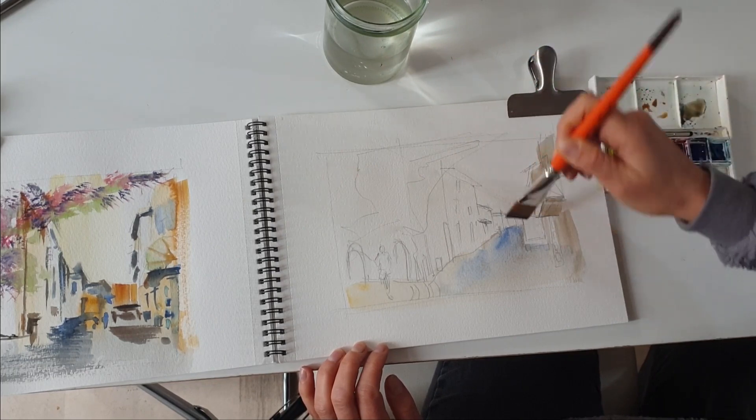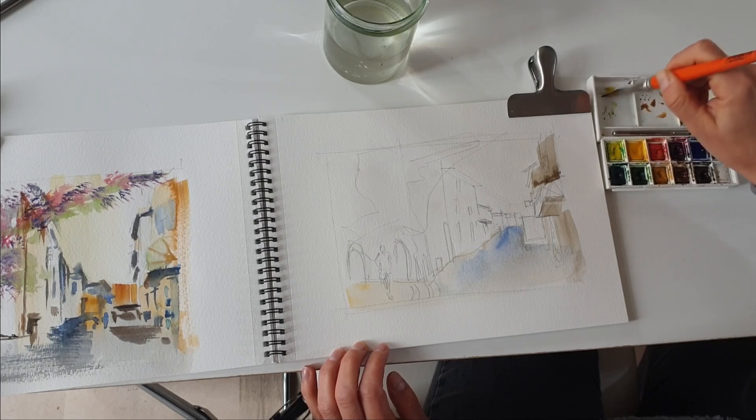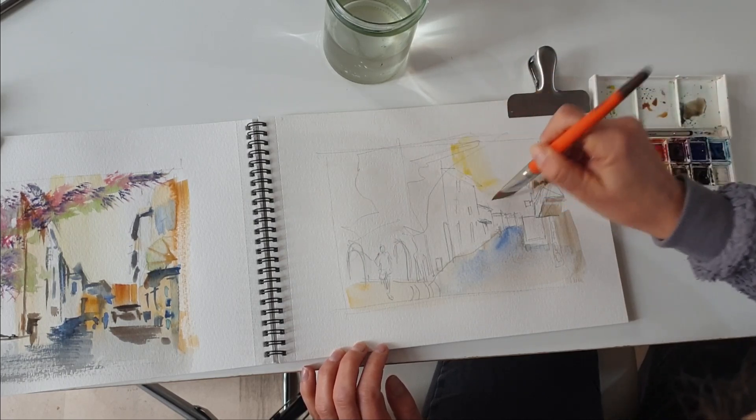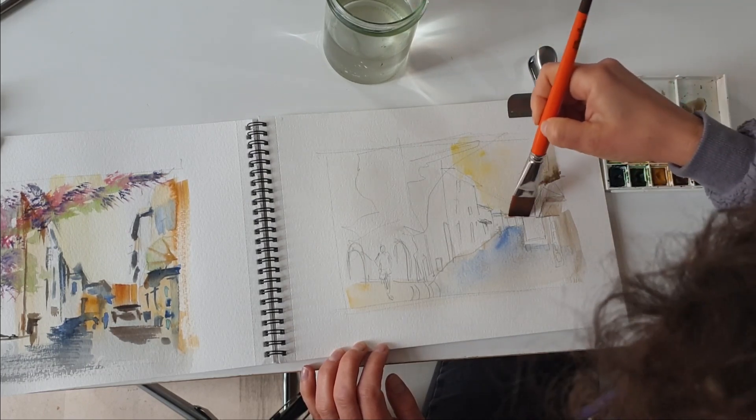On the left I will simply wet the sheet of paper and also wet the area where the sky is going to be, and I'm going to give it a simple yellow wash.